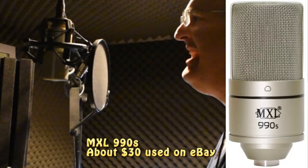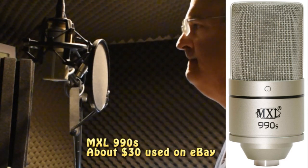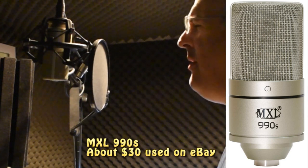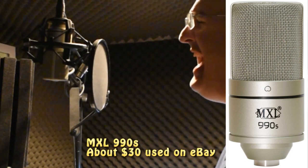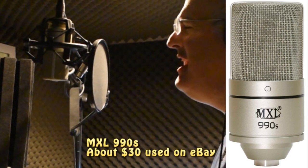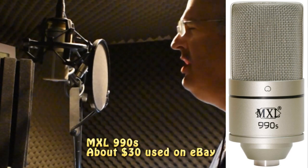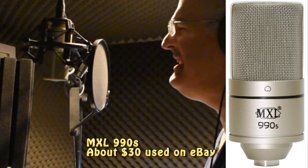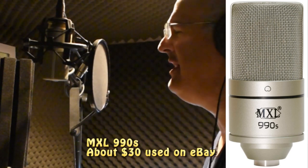This is the MXL 990S. 'Cause I could never live without you, I never want to be without you. You and I will be together always and forever. And if I ever feel I can't go on, I'll look to you and I will be made new. Take my hand, we'll be together always and forever.